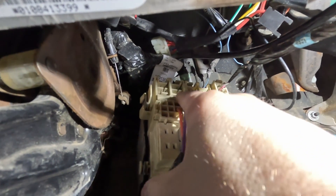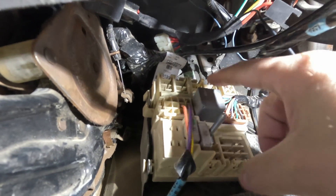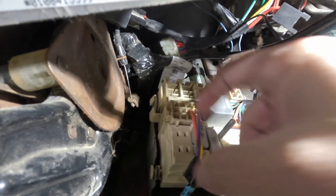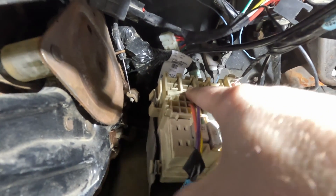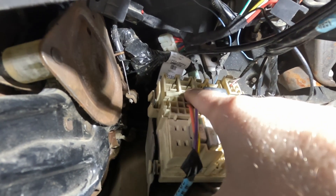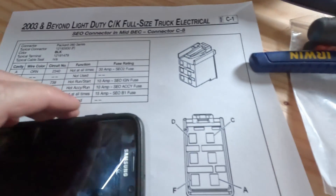There are three connectors up top and these are the ones we're interested in. One of them is for trailer wiring, so if you've ever put a trailer plug in you're familiar with this. I'm going to be using — I think it's this one — and that is called the mid-BEC connector.